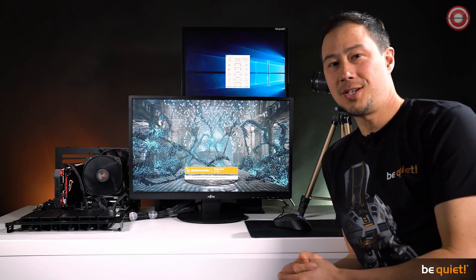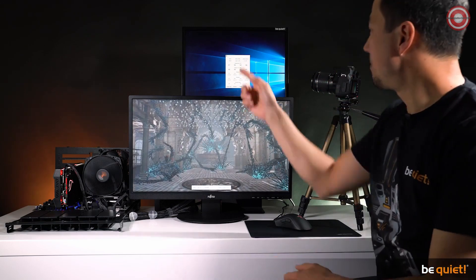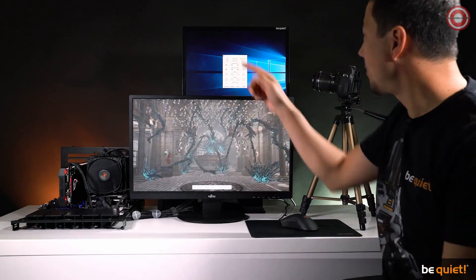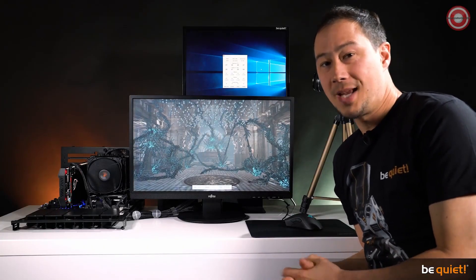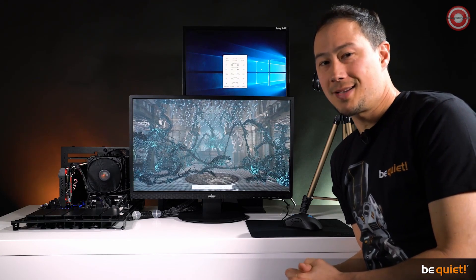At 22.1 degrees and perfect conditions for a performance test, we used the TimeSpy CPU load test with an i7-7820X CPU. This resulted in maximum CPU temperatures of about 60 degrees Celsius for the Dark Rock 4. The Dark Rock Pro 4 goes even deeper, reaching about 57 degrees Celsius maximum temperature under the same conditions, proving its superiority. Needless to say, both coolers remained amazingly quiet throughout.